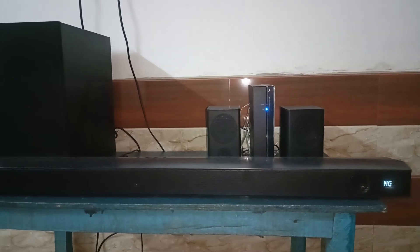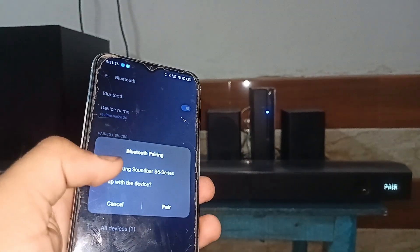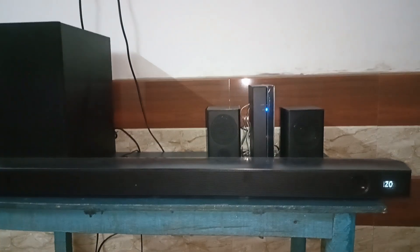For example, choosing a mobile phone: open the Bluetooth settings on your mobile phone, click on 'Samsung Soundbar B6', and when it asks to pair, allow it. You will see your Samsung soundbar is successfully connected with your device.